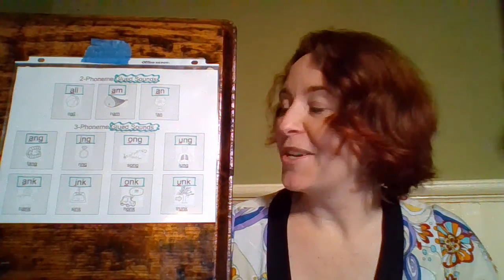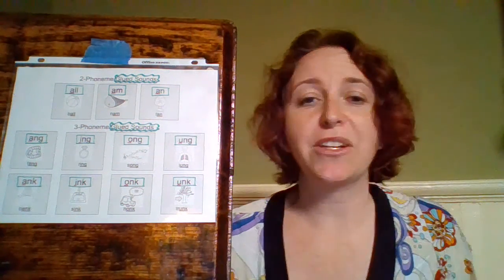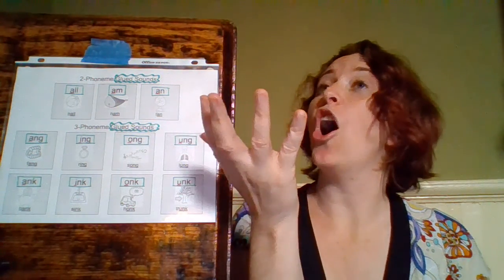Our next one is O-N-G. I know these are a little hard to see the pictures, so I'm going to tell you what the words are as we go. O-N-G — this is a picture of a song. O-N-G, 'song', 'ong'.